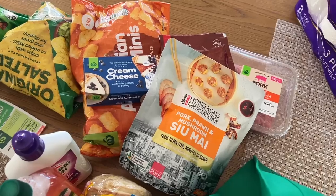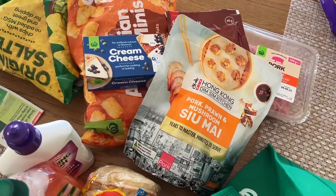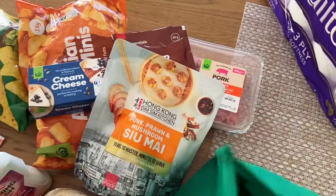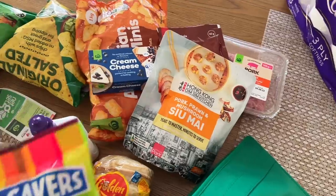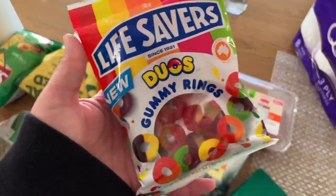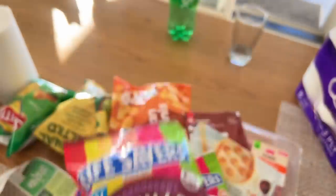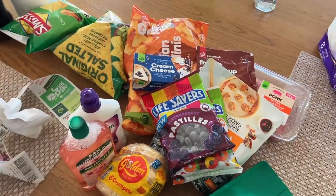The last two things I got were a couple of bags of lollies. So yeah, that's my little grocery haul. I might try to pick up the camera tonight, if not tomorrow.